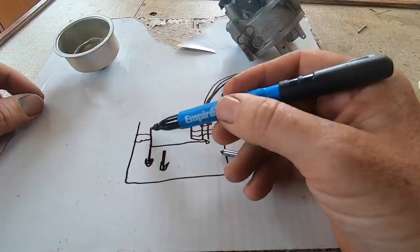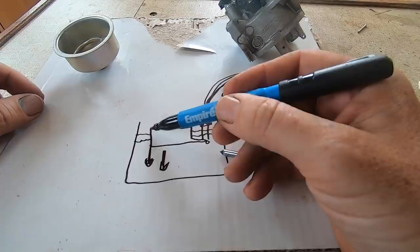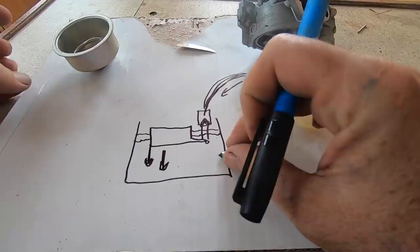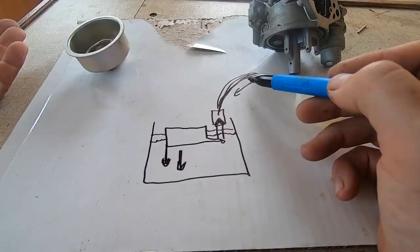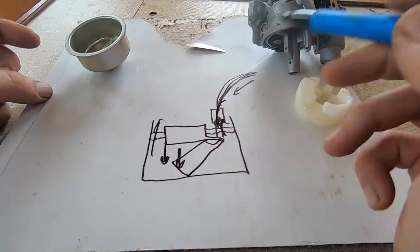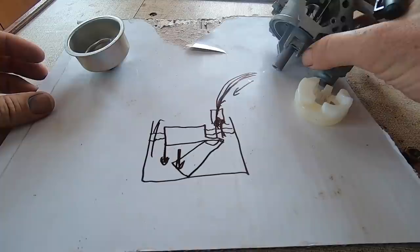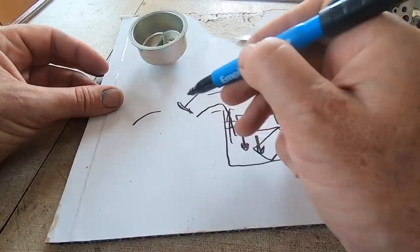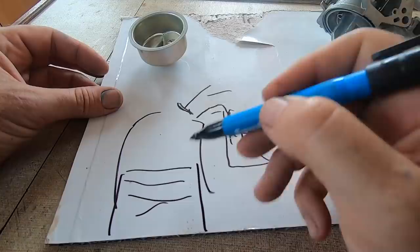What happened is somehow the float ended up half full of fuel, which meant that even when the fuel level was quite high, the float sank down to the bottom and fuel just kept running — the entire fuel tank essentially emptied through into the carburetor. The height the float sits at in normal operation determines how much of the emulsion tube inside is in fuel, and has a big effect on how rich the engine runs — so the first thing I noticed was it was running really badly.